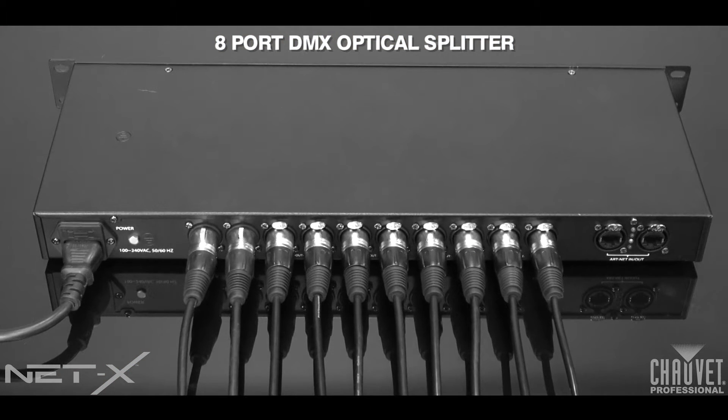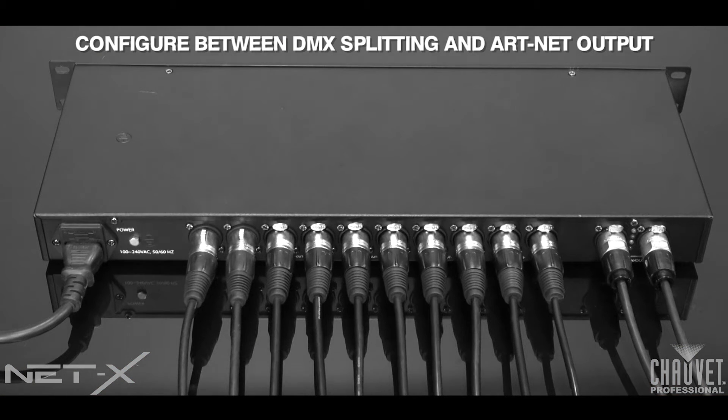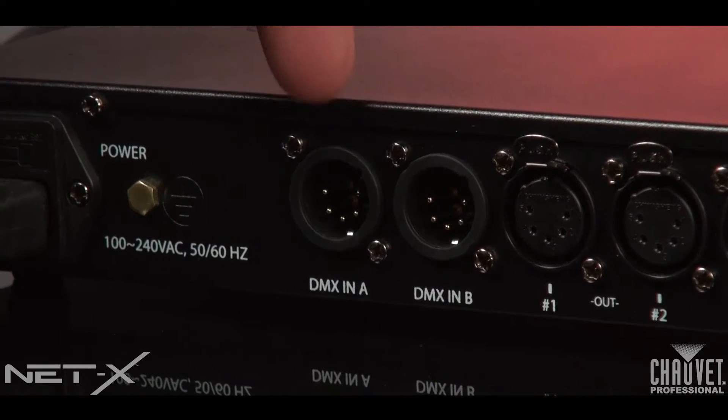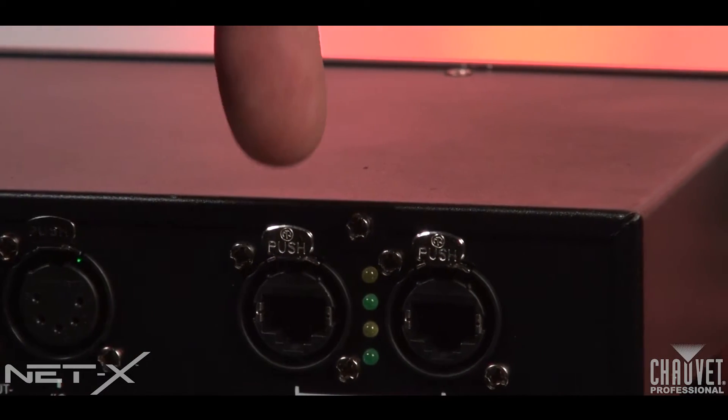NetX is also perfectly happy being an eight port DMX optosplitter, and we've increased the usability of the NetX by making each port ultimately configurable to operate between DMX splitting and ArtNet output. Each of the eight outputs on the NetX can be assigned to DMX Universe A, DMX Universe B, or any ArtNet universe.